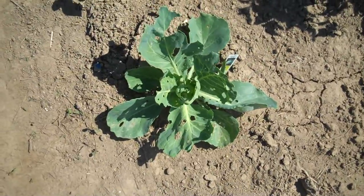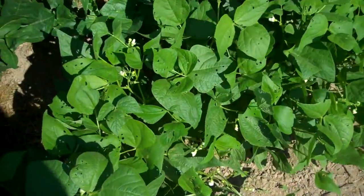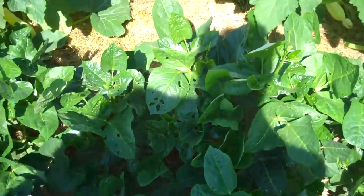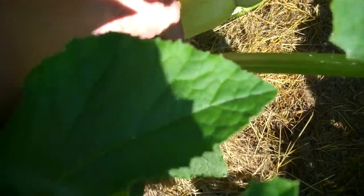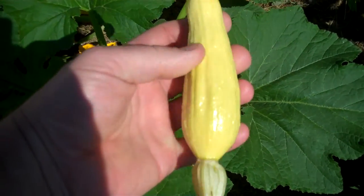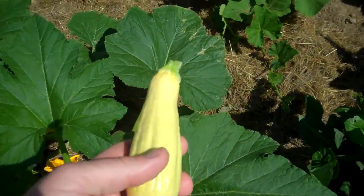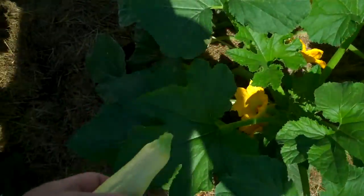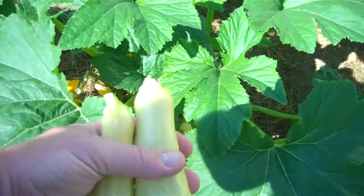There's another cabbage you can see that's just about to start making a head. Across the bean rows, looking at some of these squash — there's one I'll go ahead and pick. It's a little on the small side, but that's a straight-neck yellow squash, a summer squash, kind of like a zucchini but with more flavor. There's another one — they're starting to set on, so I'm going to have tons of them. I'll probably be giving them away.